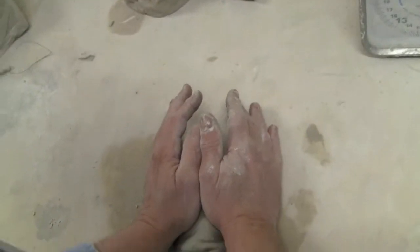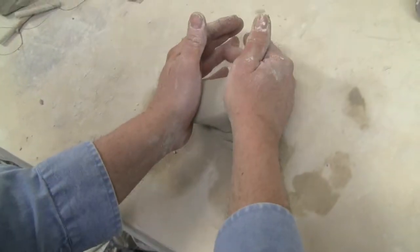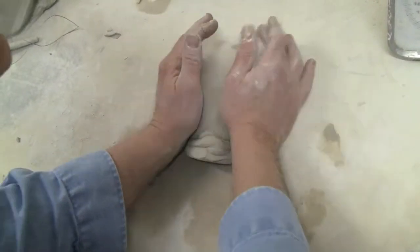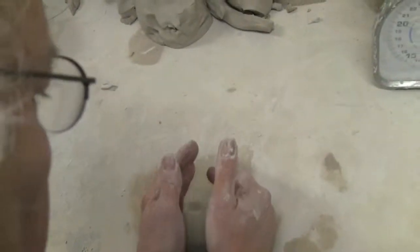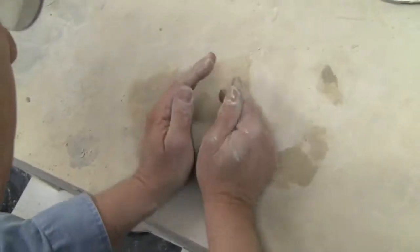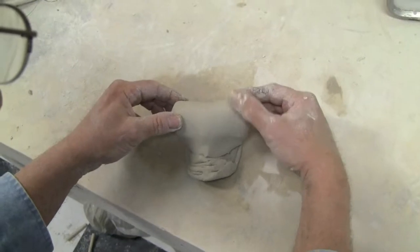So I'll do that again. You go down and you go up. Down, right there, up. Down, up. You want to get this kind of rocking feeling, just like this. And you can see the face beginning to happen down here — and the ram's horn.